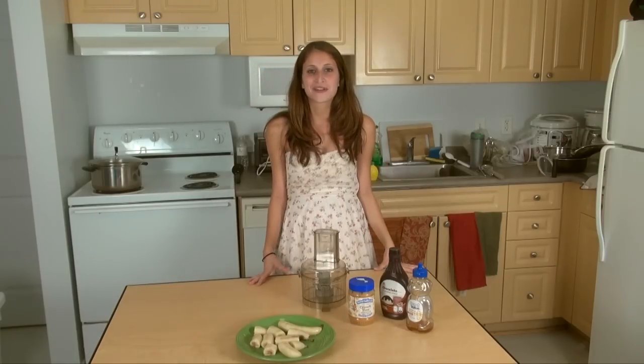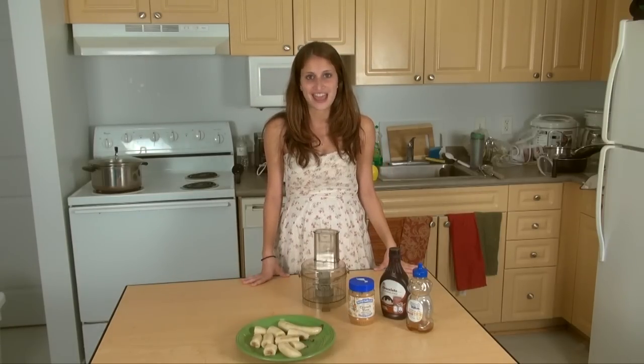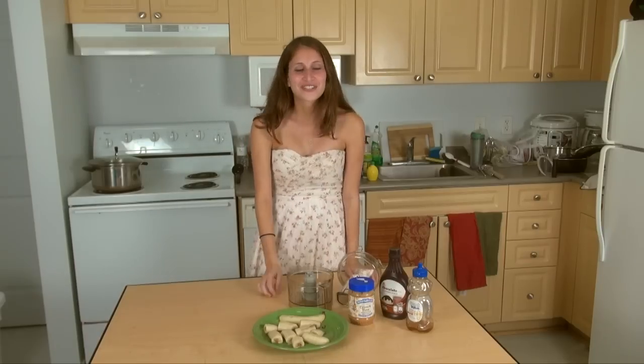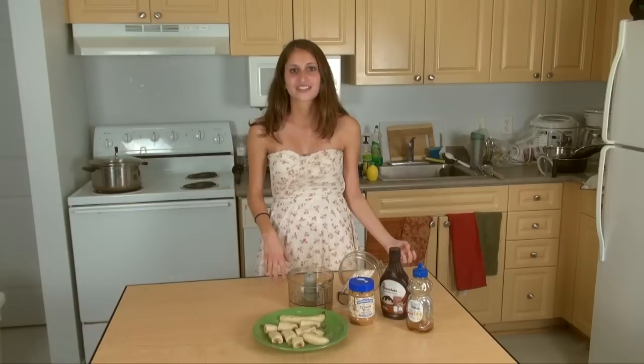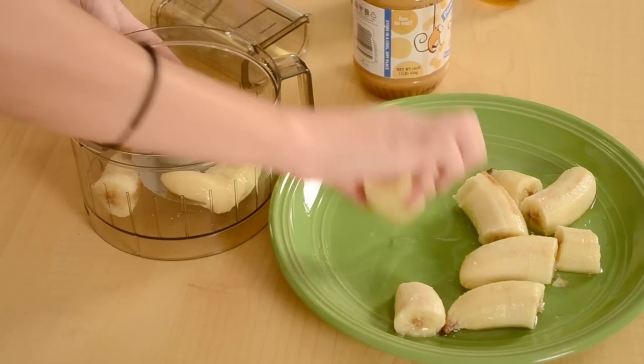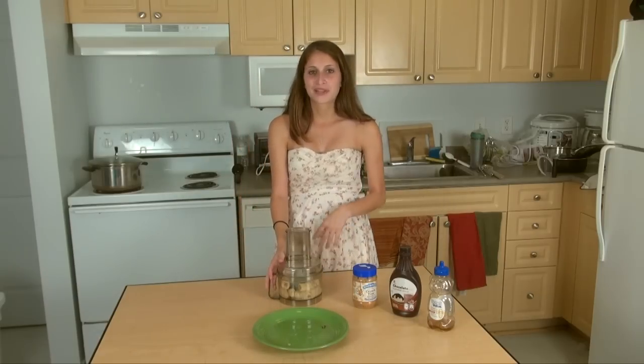Today I'm going to make Banana Whip, which is an easy dessert and a great way to get your fruit serving for the day, as well as curb sweet tooth cravings. The first step is to freeze bananas in a Ziploc bag in the freezer. This can take a few hours or overnight, and once you take them out, break them into small pieces and add them to a blender or food processor. Today I'm going to make plain Banana Whip.